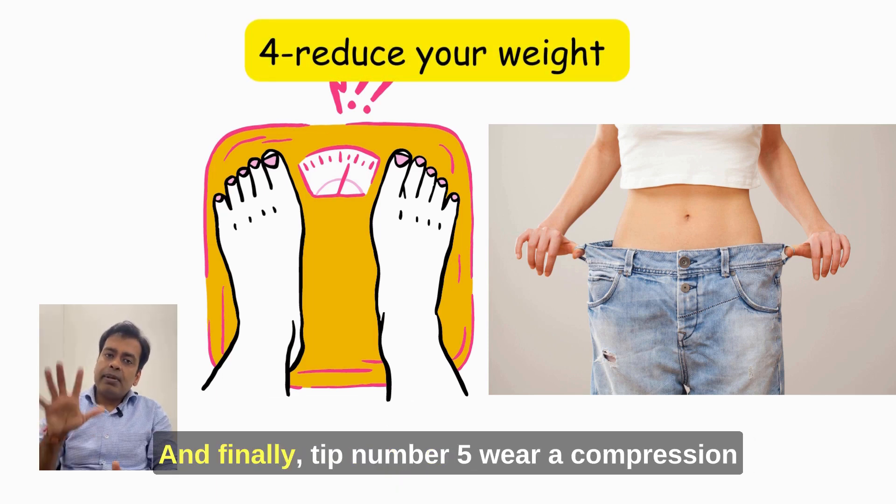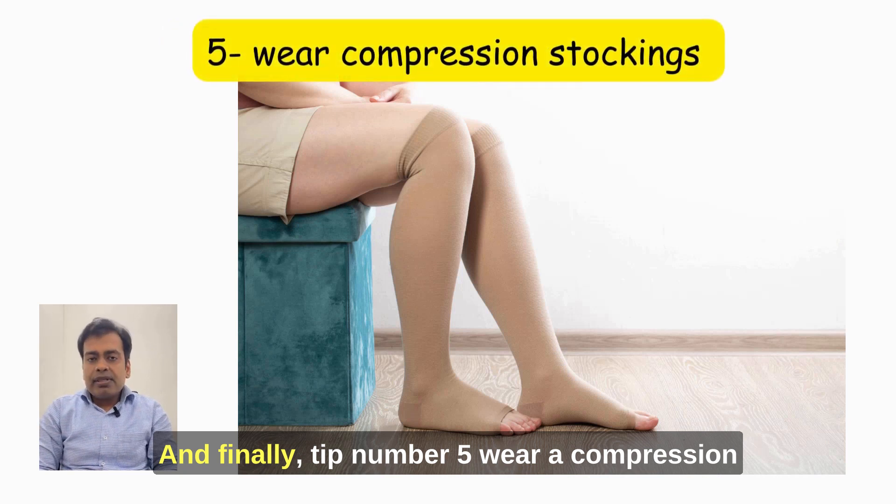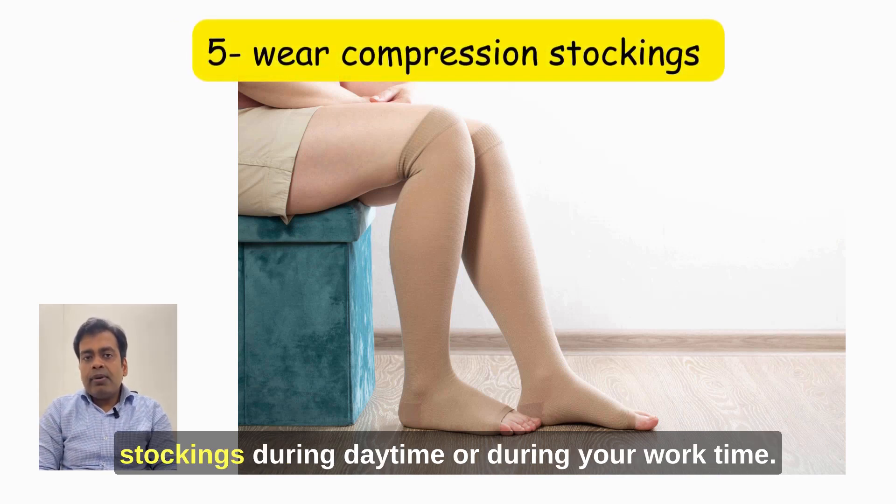And finally, tip number 5: Wear compression stockings during the day time or during your work time.